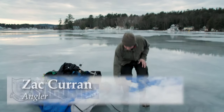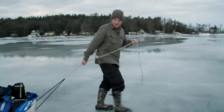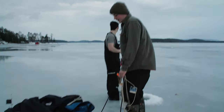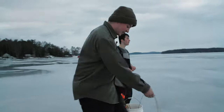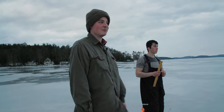I like to drill all my holes first and then come back through and drop my lines real quick. I like to get all my cusk lines in the water before the sun goes down, so that when the sun goes down you're already ready.